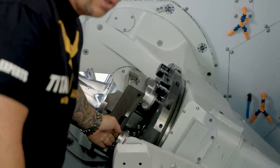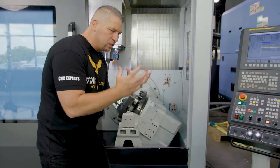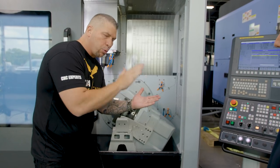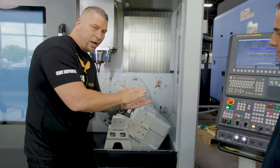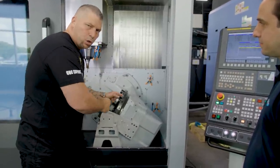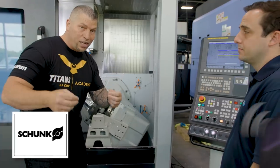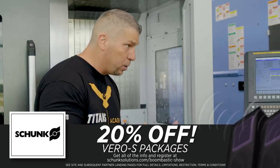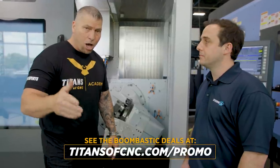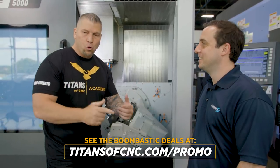We have the Vero S system right here with the quick change. You use a five-axis machine to get everything done in one operation — you load all your offsets in automatically, put your part in, then do quick change from part to part with the Vero S system. We're going to explain how that works. And it is 20% off right now — all Vero S products for the Boombastic show. You can find those deals at titansofcnc.com/promo.